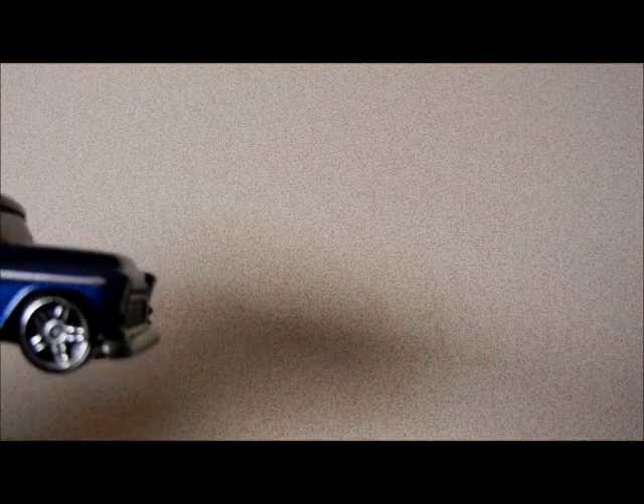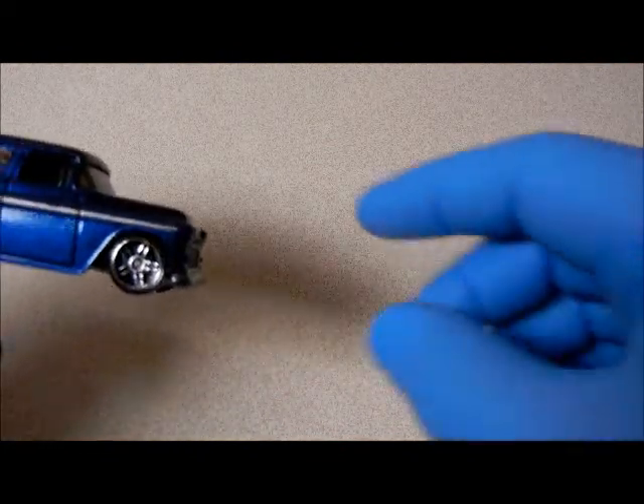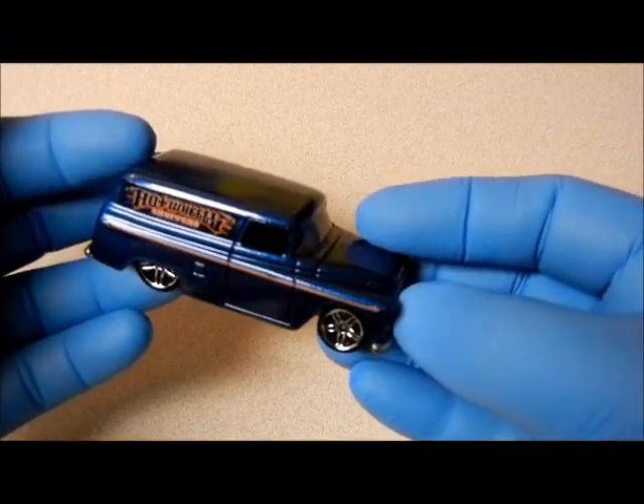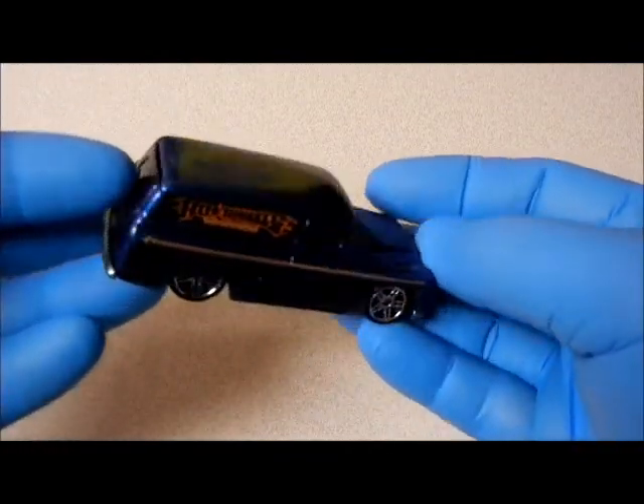Hey everybody, I'm back. I had plans on doing a video of my 55 Chevy panels, and today upon special request, Mr. Power Wheels came to me and asked me if I would do one. So here it is.